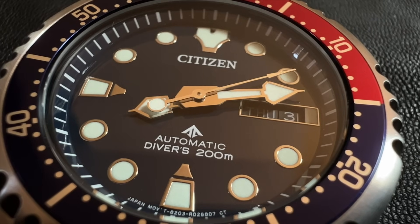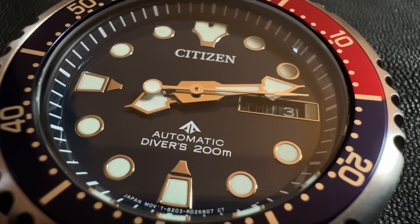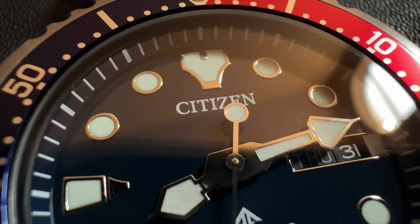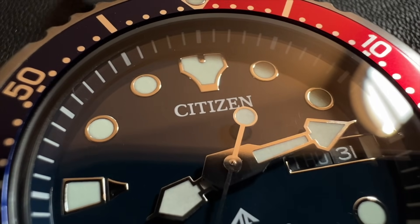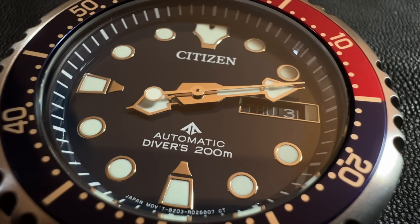The dial is a very dark blue navy color, almost black in certain lights, with applied indices. The 12 o'clock marker looks like a pair of speedos — the Mad Watch Collector described it as a pair of pants, which apparently means something different in the UK. At the five-minute marks you have circular applied indices. At the six o'clock position there's a trapezoid shape with a small silver trapezoid on top, and the same at the nine o'clock position.